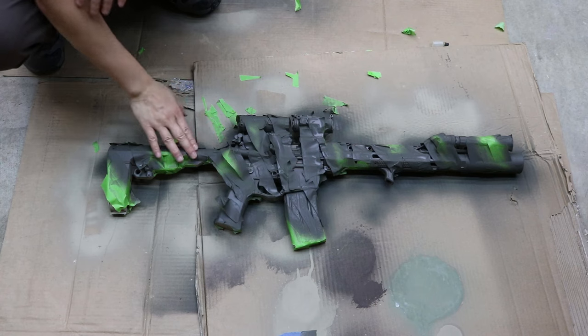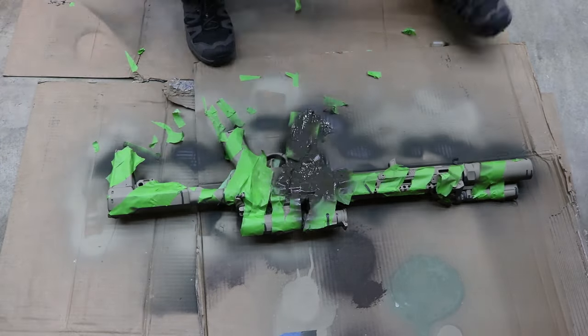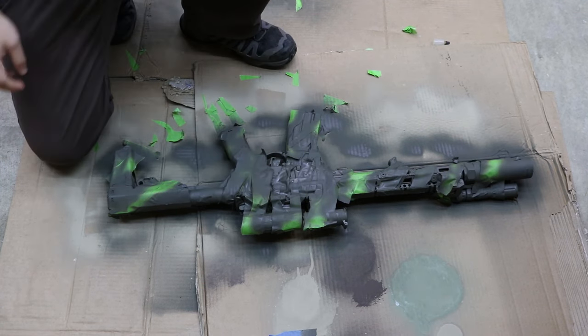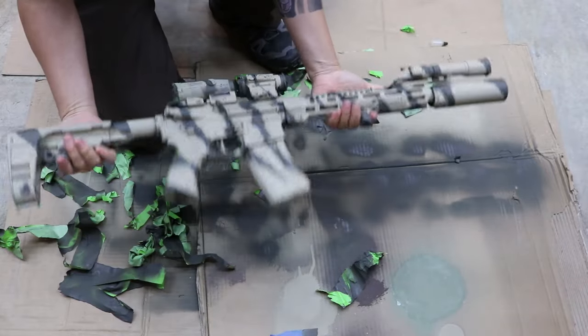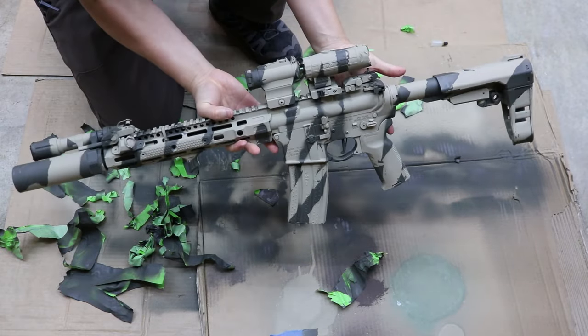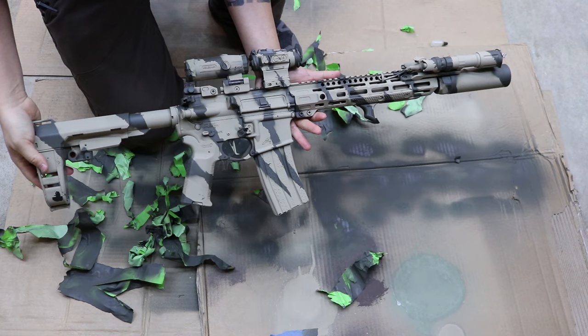It's about 20 minutes and everything is dry to the touch. We're going to do the same thing on the other side. Now that it's all coated, we'll wait another 20 minutes and then peel the tape and continue to the next step — applying the desert night camo pattern. Here is what it looks like with all the tape off. Looks pretty cool already, but we'll kick it up a notch and put some digital night camo on shortly.